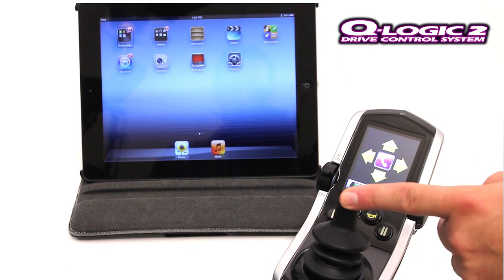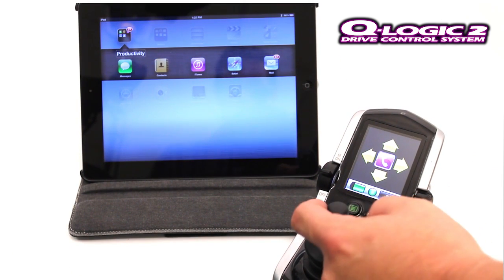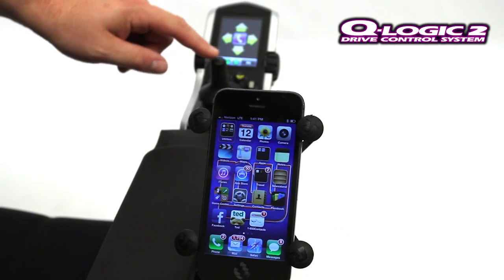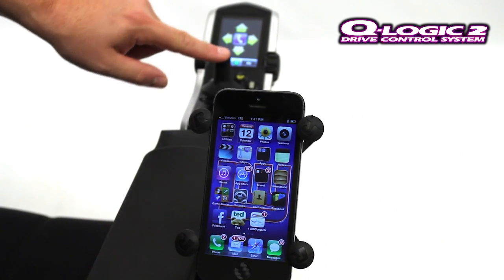For your clients that have Apple devices, you have the ability to connect with an iPhone or an iPad, utilizing the built-in VoiceOver application and the accessibility features of these devices. When connected to the iPhone or the iPad, your clients have the ability to navigate through the different applications on the screen, as well as select and return to their home screen when needed.